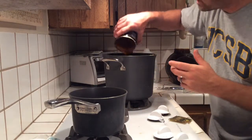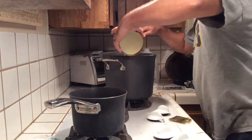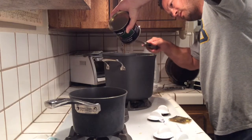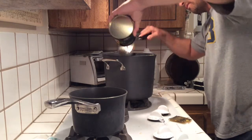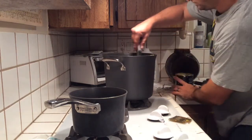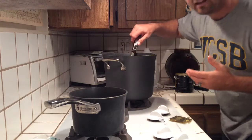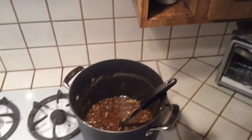I'm going to get every last ounce out of this can. It's very thick and full of hops.